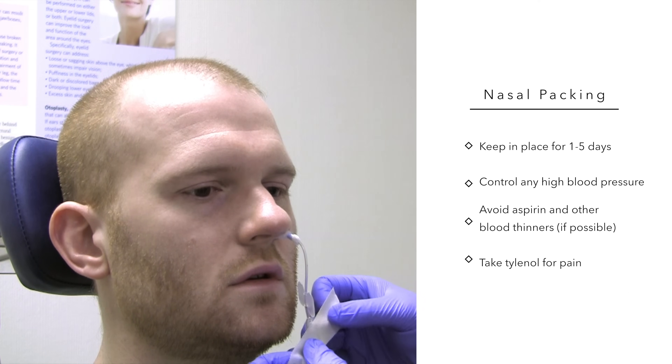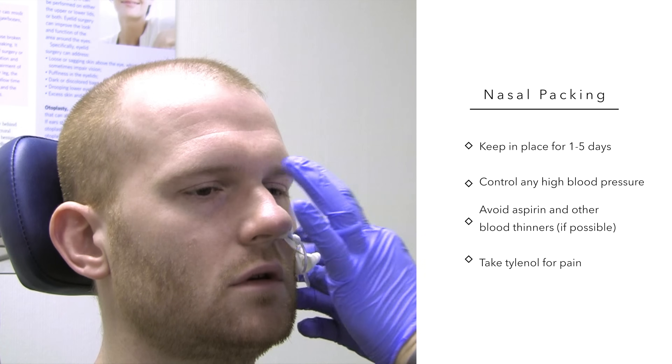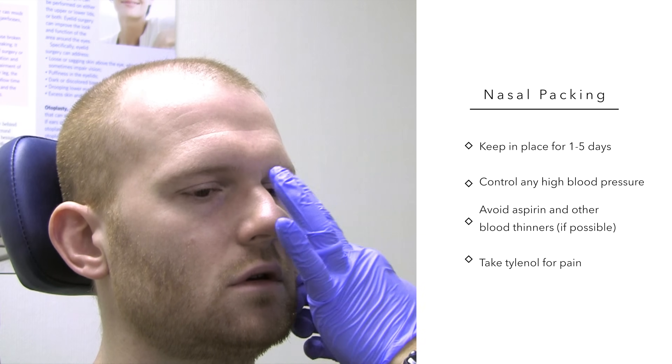The nasal packing tube is then taped to the cheek to keep it out of the way. Depending on the situation, the nasal pack is kept in place for 1 to as long as 5 days.